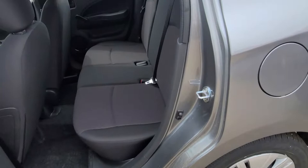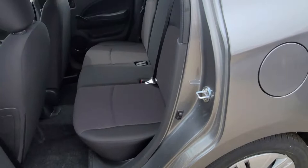Let's look in the backseat. You got room for three more passengers. The seat does have a 60-40 split, so they do fold flat.